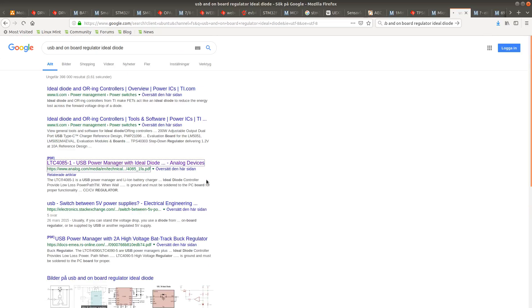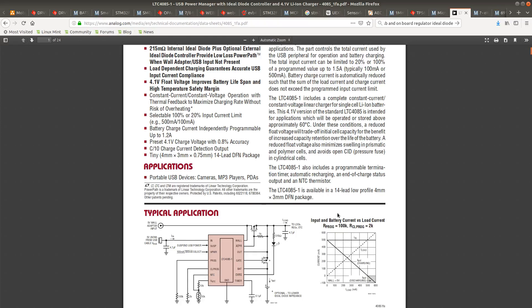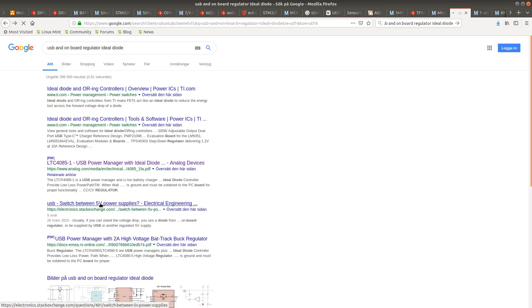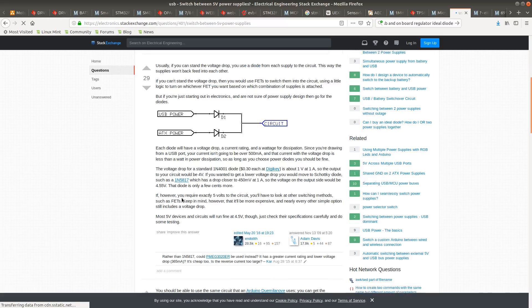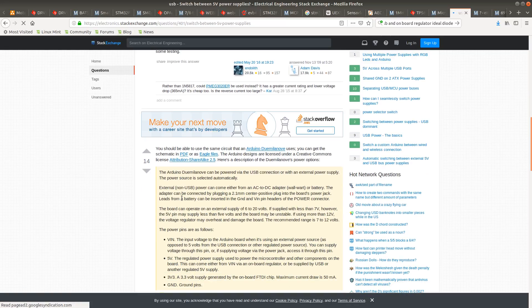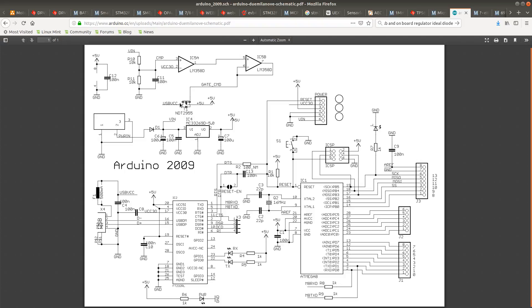There are USB power managers. Searching for 'USB power manager with ideal diode' — although some results are lithium cell chargers which are probably going to be expensive. Let me look at the circuit for a USB power manager with ideal diode.